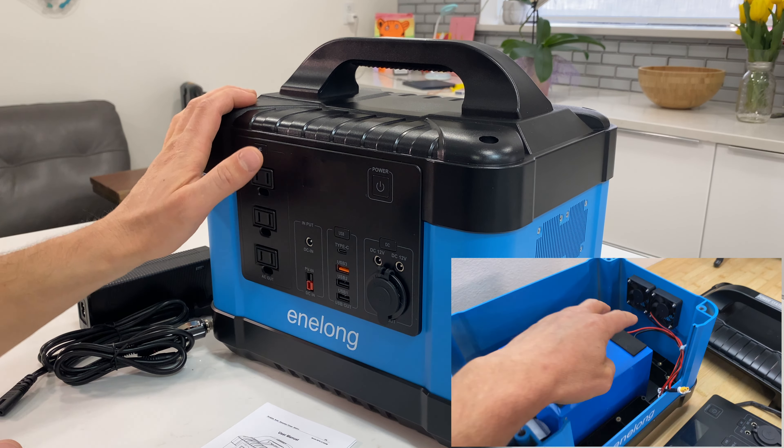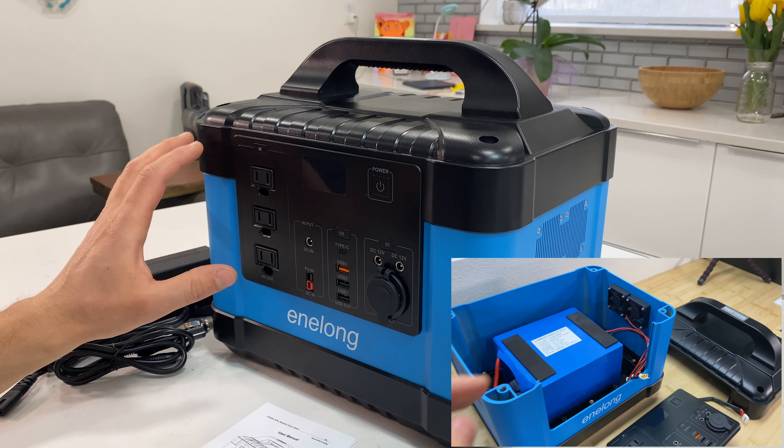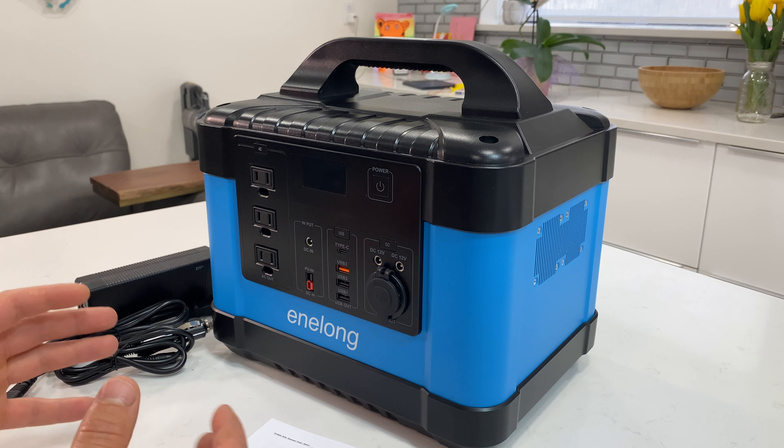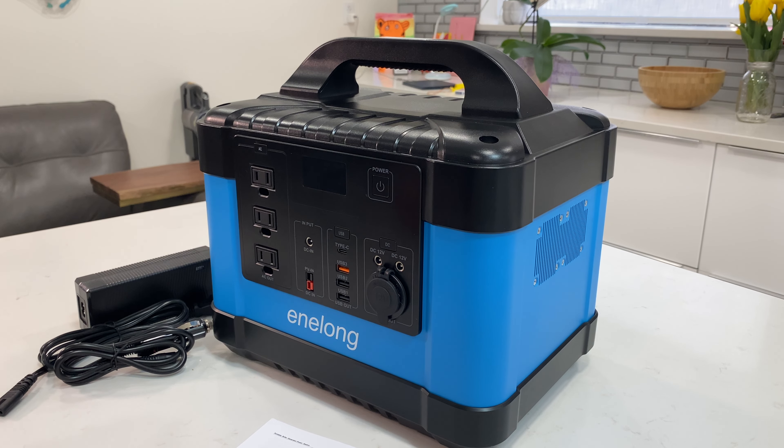In the next part, which is more technical, I want to disassemble this unit and see what is inside — what kind of batteries it has, what kind of inverter is there, and how it's built inside. If you're interested, let's jump into the video.